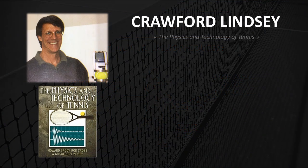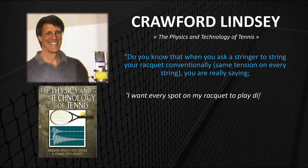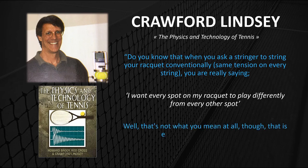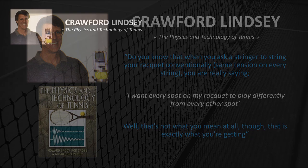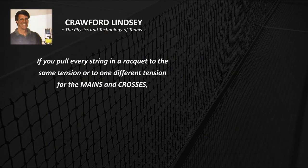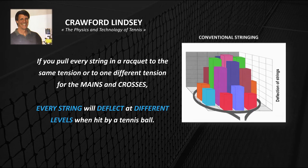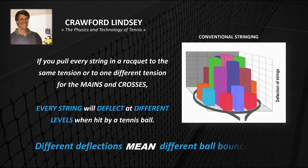Crawford Lindsay, co-writer of The Physics and Technology of Tennis, said: "Do you know that when you ask a stringer to string your racket conventionally — same tension on every string — you're really saying, 'I want every spot on my racket to play differently from every other spot'? Well, that's not what you mean at all, though that is exactly what you're getting." If you pull every string in a racket to the same tension or to one different tension for the mains and crosses, then every string will deflect at different levels when hit by a tennis ball. Different deflections means different ball bounces.